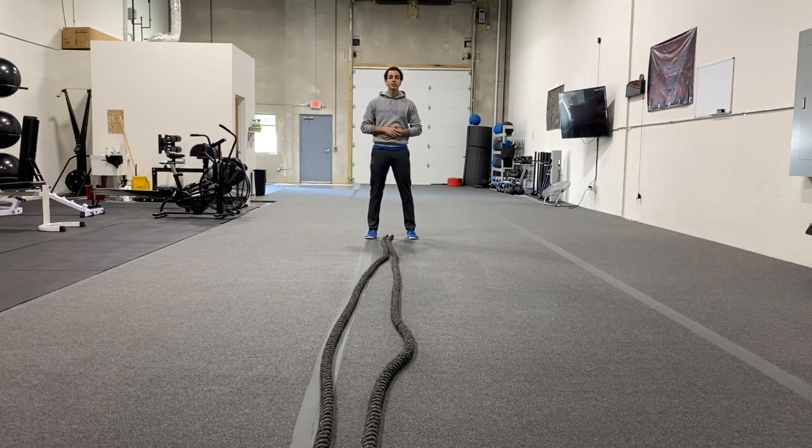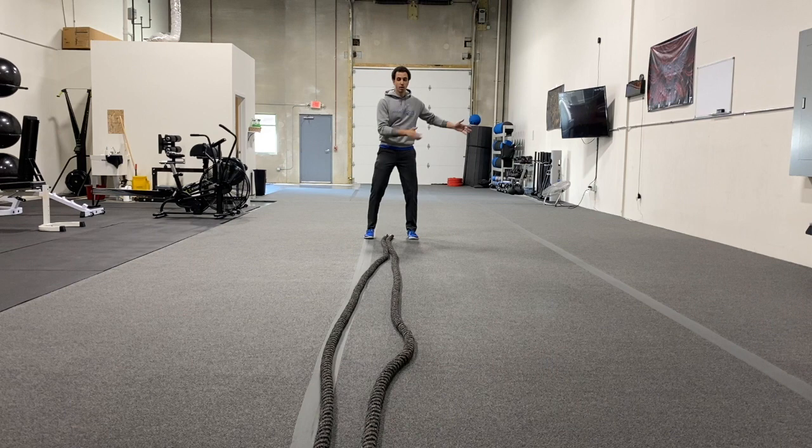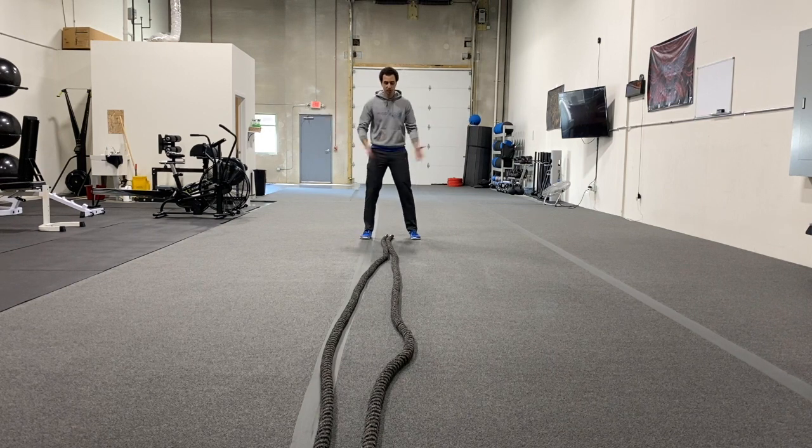Coach Dan here from Rise and Bow, and I'm here to teach you how to do a battle rope sidewinder. This is a rotational movement with the battle rope, so we're going side-to-side with those ropes.